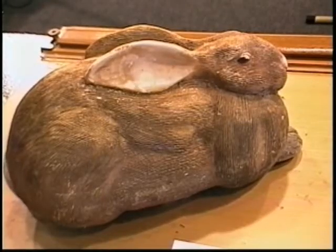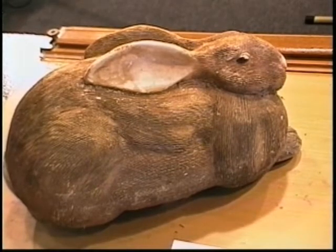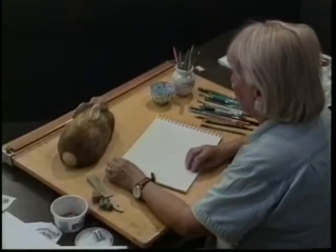We have here a stone cast rabbit that looks very, very realistic. The shape is good, and the strokes for the fur look fine. You can use it as a practice subject instead of doing a real rabbit, which might leap out of the picture at any moment.